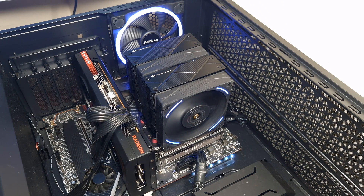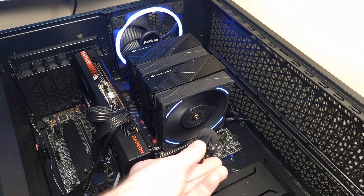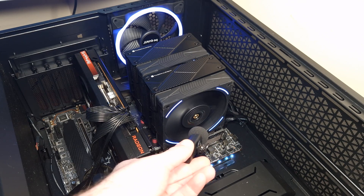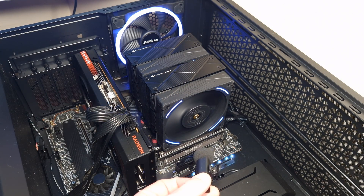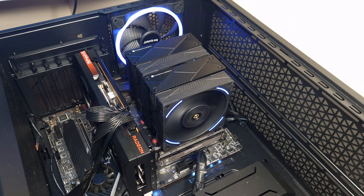This is the Phantom Spirit 120 Evo at 50% fan speed. Very quiet at 50%, you can barely hear it. Now at 100% fan speed — and that's pretty much as loud as it goes. Compared to the original Phantom Spirit, this isn't as loud.